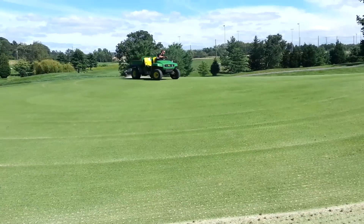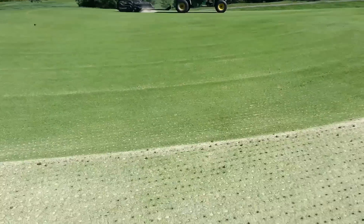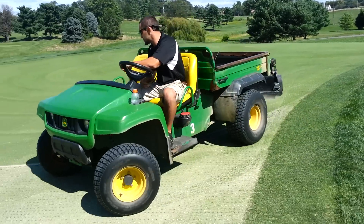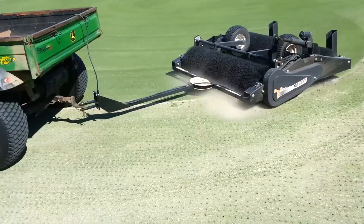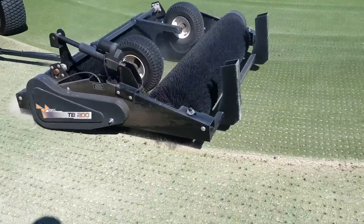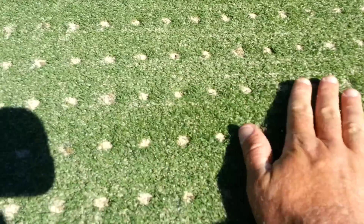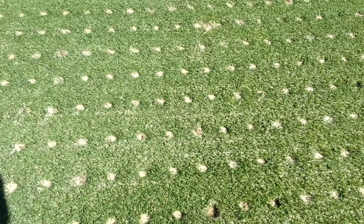For anyone watching who has been around a golf course superintendent, this doesn't look like nearly enough sand to fill these holes — but you'd be surprised what this thing does. You see, in just one pass, it fills these holes pretty good.